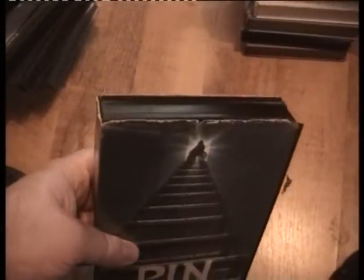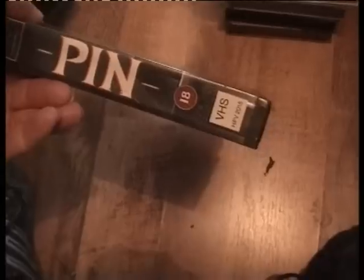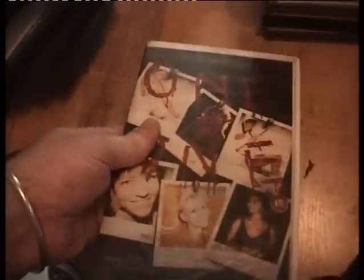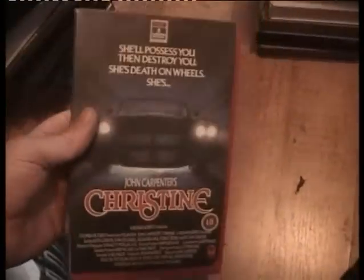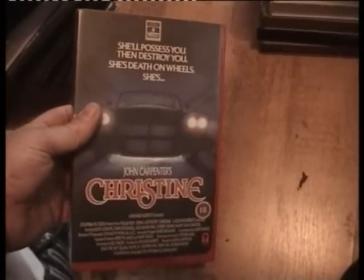Cobra — good condition. Innerspace — already got it, good condition. Exterminators of the Year 3000 — Medusa, can't go wrong with Medusa, love it. Already got it. Blood Tracks. Pin — already got it, I would have kept the cover but it's frayed at the top slightly. My one has a faded spine but isn't frayed, so I'll probably keep my original. One by One — never seen it, it's got funny mirror writing, never will.